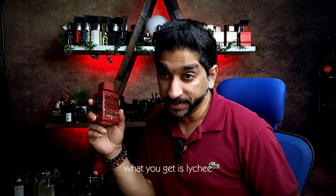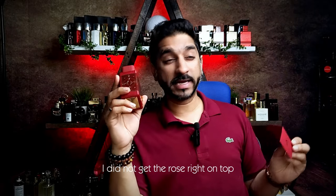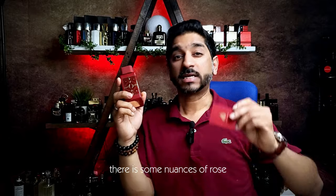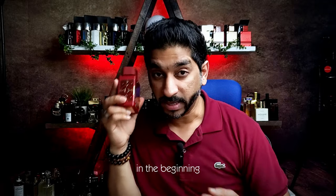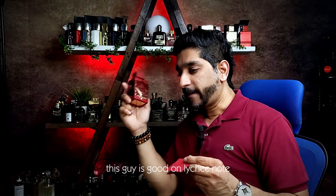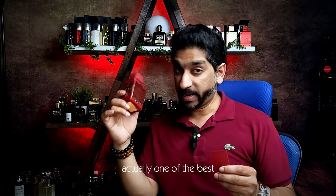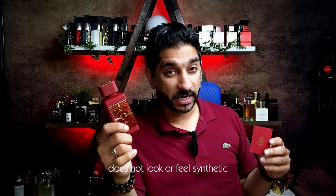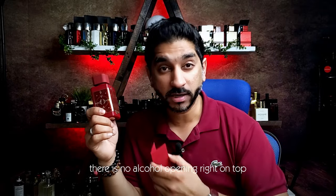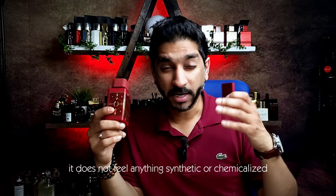What you get is lychee and actually lychee and apple. I did not get the rose right on top. There are some nuances of rose, but they're not loud or prominent in the beginning, in the opening. This is very good on the lychee note — one of the best. The lychee note does not feel synthetic. There is no alcohol opening right on top. It does not feel anything synthetic or chemicalized.